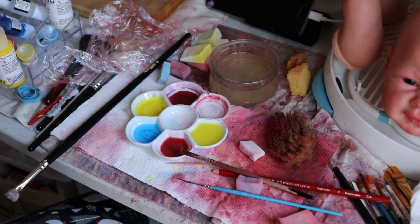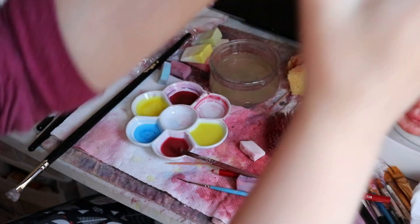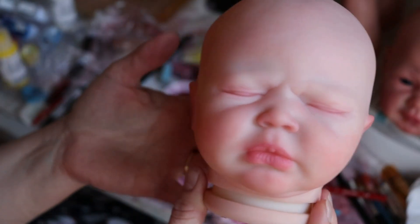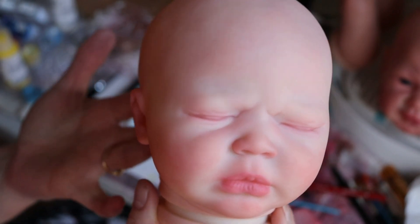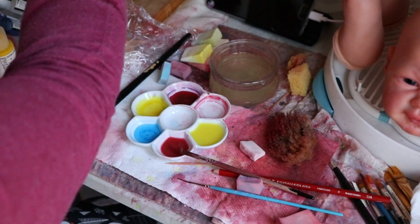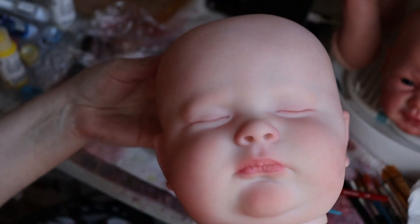Good afternoon everyone, I'm gonna try to do a quick video — I do have somewhere to go soon. I was looking at little Summer Rain here and I've painted her without you guys, I'm so sorry. I decided that because I was working on Joseph, my giant giant Joseph — love this baby, just wish he was preemie.